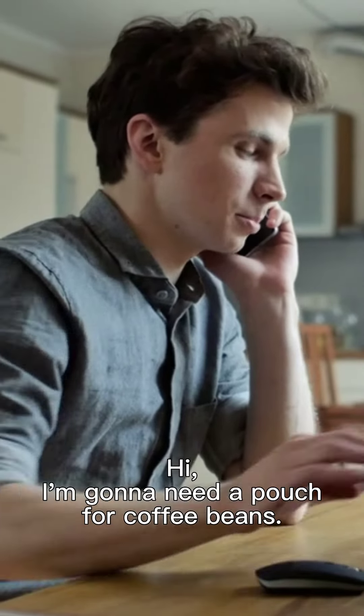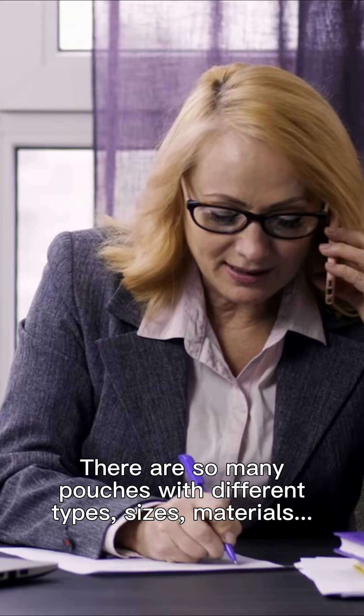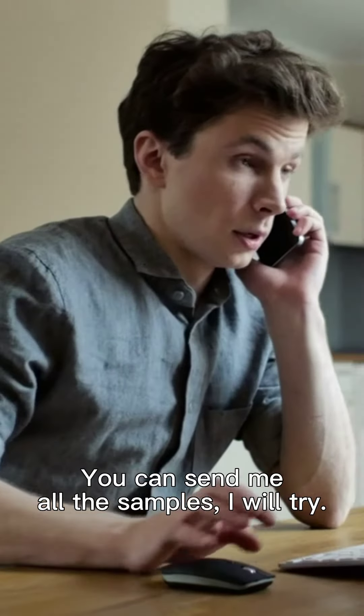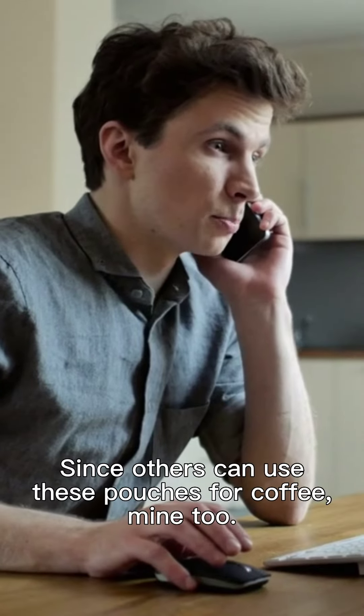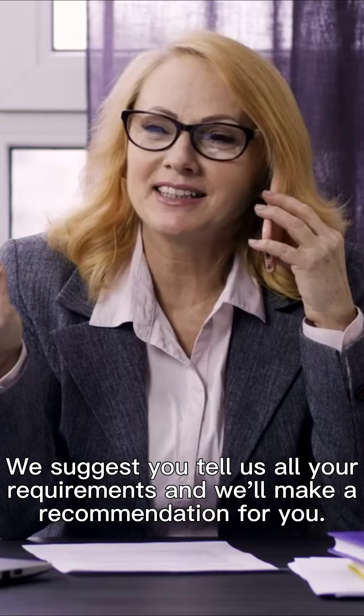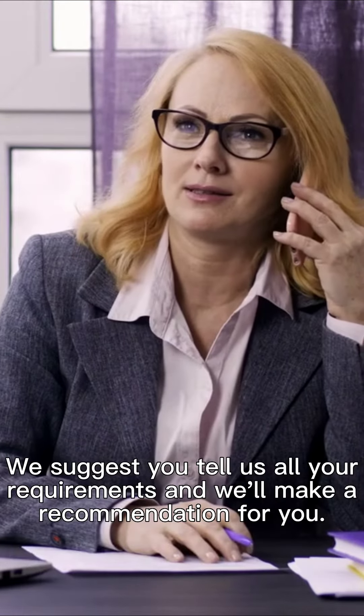I'm going to need a pouch for coffee beans. There are so many pouches with different types, sizes, and materials. You can send me all the samples — I will try them, since others can use these pouches for coffee too. We suggest you tell us all your requirements and we'll make a recommendation for you.